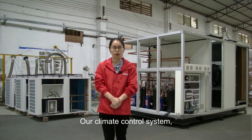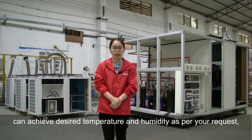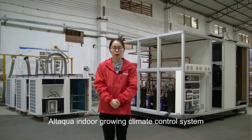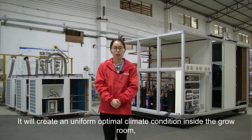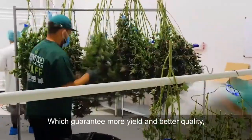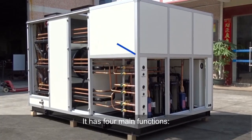Our climate control system, which is specially designed for grow rooms, can achieve desired temperature and humidity as per your request, helping your plants grow better and make more money. The Ataqua indoor growing climate control system will extract water from the air and return the desired temperature and humidity. It creates a uniform optimal climate condition inside the grow room, effectively reducing plant disease and pesticide consumption, guaranteeing more yield and better quality, with more than 50% energy savings. It has four main functions.